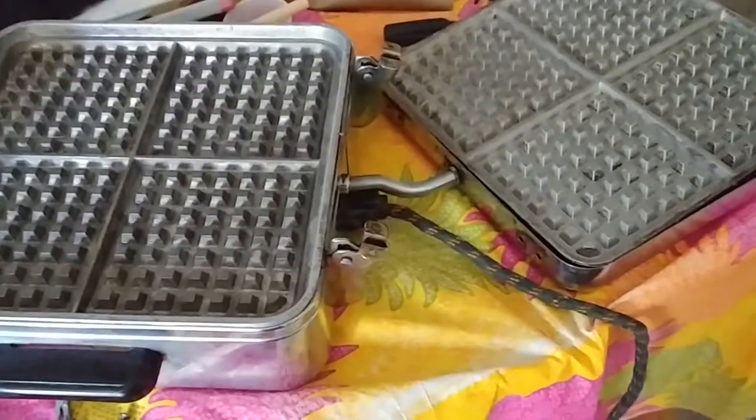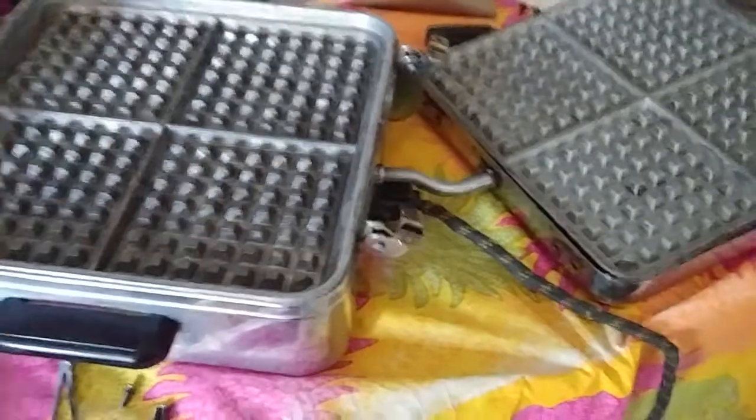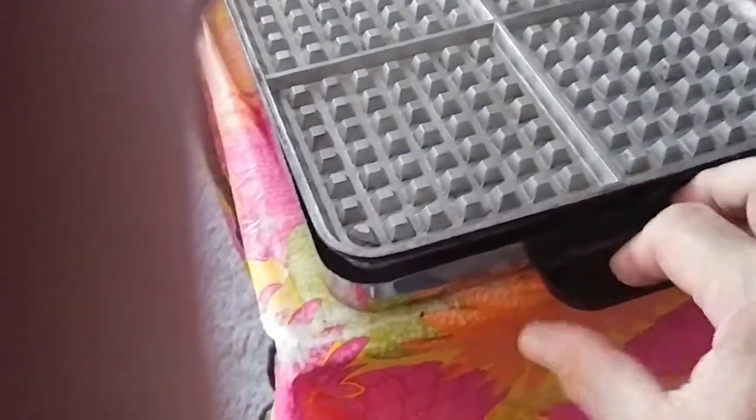I've got a W1 Sunbeam waffle iron here. It's not going to be as high tech as some of the videos — I'm not going to show you how I took it apart, but I'm going to tell you how I took it apart. My issue was this handle was loose, and it's not anymore.